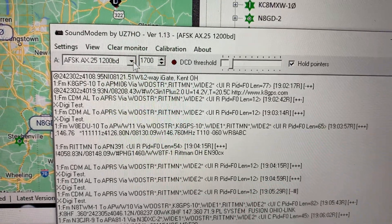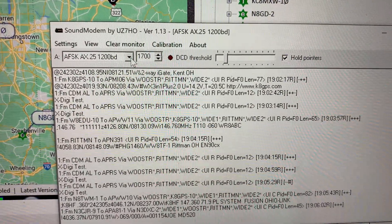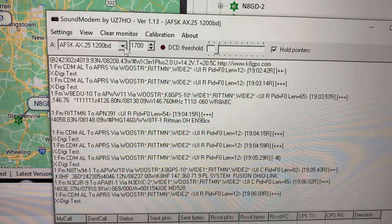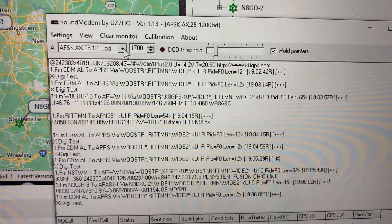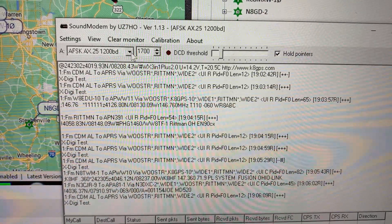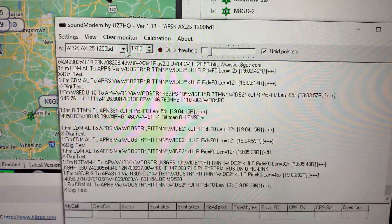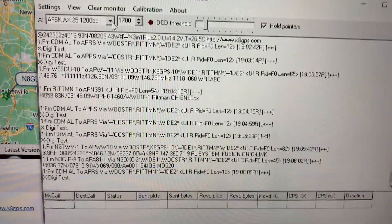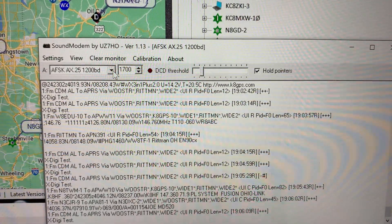This sound card modem works fantastic. You can see it's decoding things now. I have some really nice Cantronics TNCs, hardware-based — they don't compare to this. Well, I shouldn't say they don't compare; this is better, and they are no slouch. The Cantronics TNCs are nice units, but this is phenomenal. He's done a really great job with this sound modem.